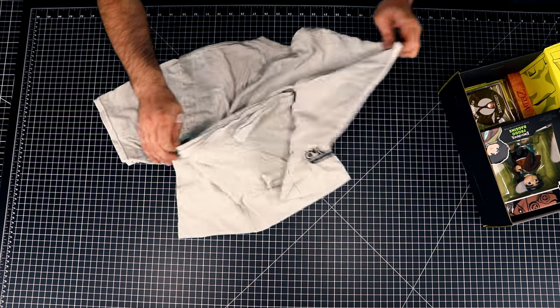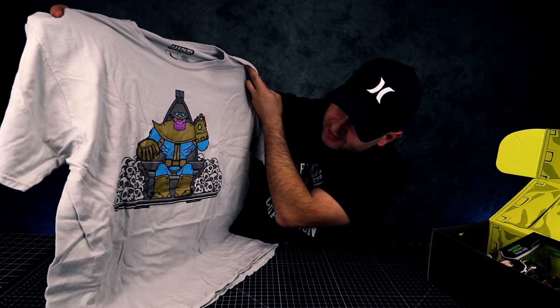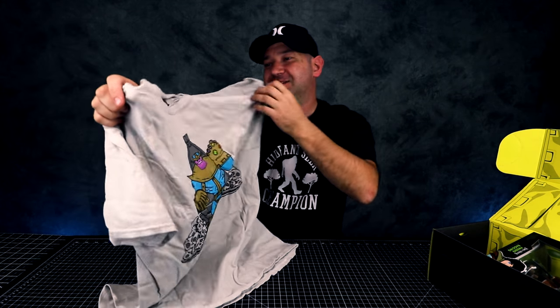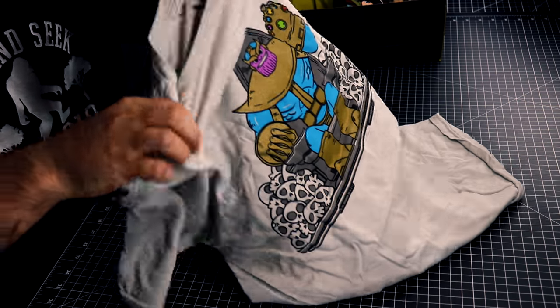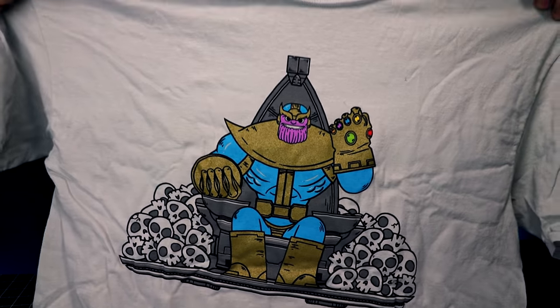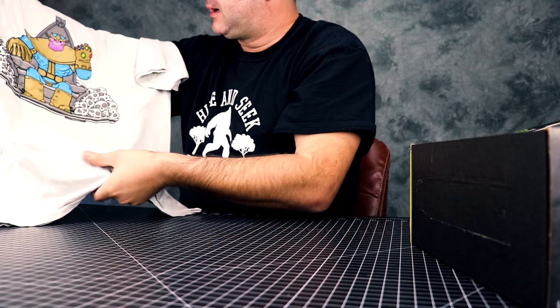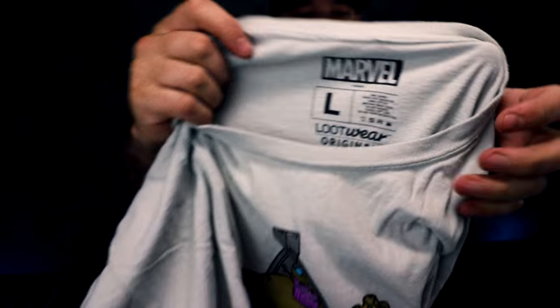The t-shirt is... Oh, it's Thanos. Cool. Check this out — this is a Loot Crate exclusive. Pretty cool design and the t-shirt feels really, really soft. Here's the tag. It looks really large on camera but it's actually not that big. Cool design.